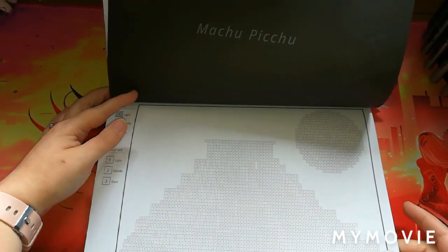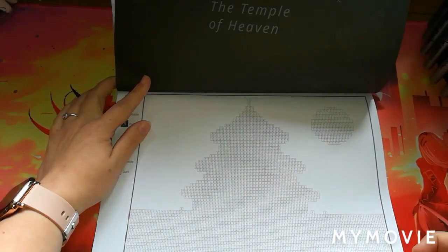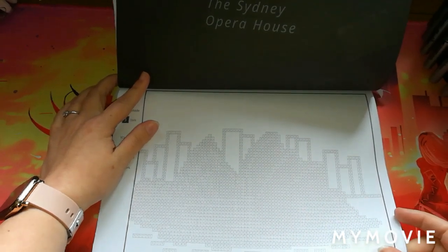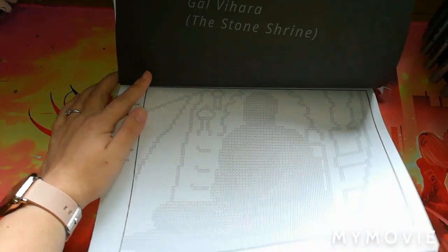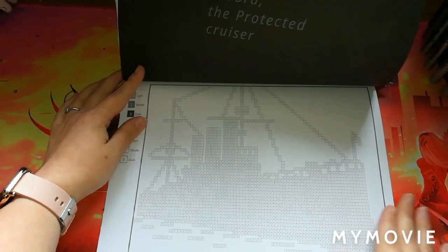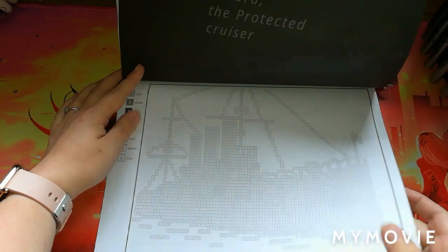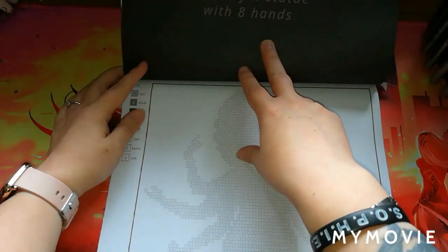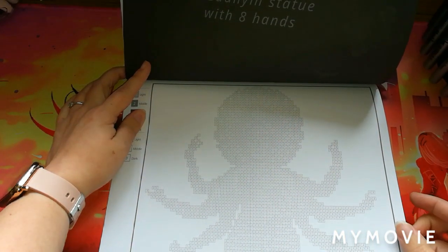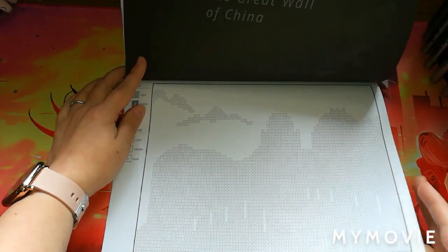Machu Picchu — I do apologize, I've probably not said that right. The Trojan Horse, the Temple of Heaven I think, the Sydney Opera House, Gal Vihari the Stone Shrine — the pictures are a little bit harder to see on camera as they're just in pixels at the minute. Aurora the Protected Cruiser, Christ the Redeemer, the Guanyin Statue with Eight Hands, and the Great Wall of China. It's got some really good places in here.